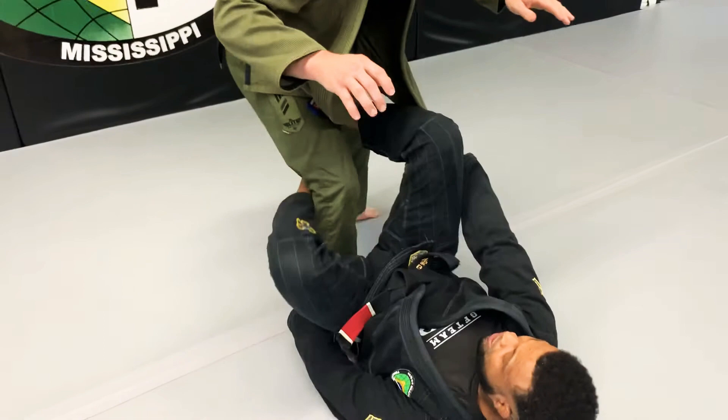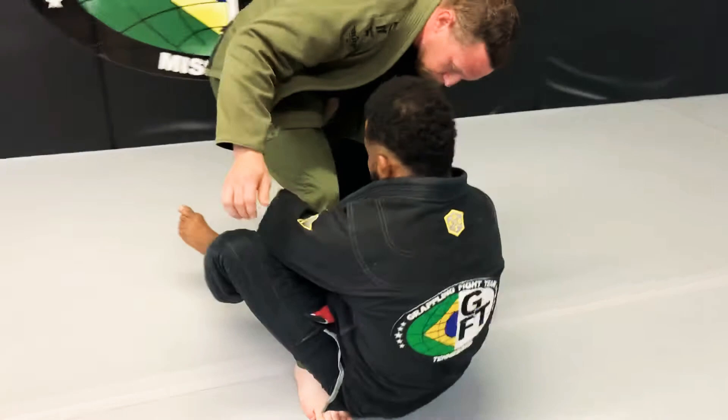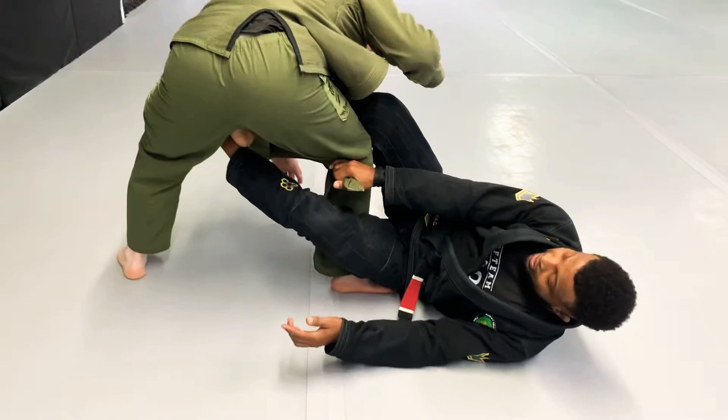Alright, so I'm going to start with Jesse's lapel. And I start kind of in a De La Riva here. I'm going to push away, grabbing this. And I'm going to sit up and pass it underneath my leg and across to my other hand. Now I reach around and grab that material underneath his leg. Shoot this leg through onto his thigh.